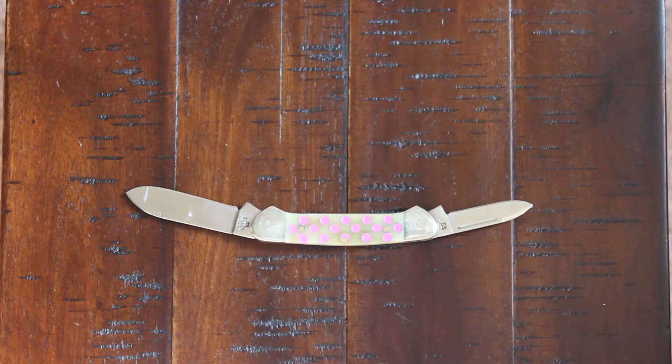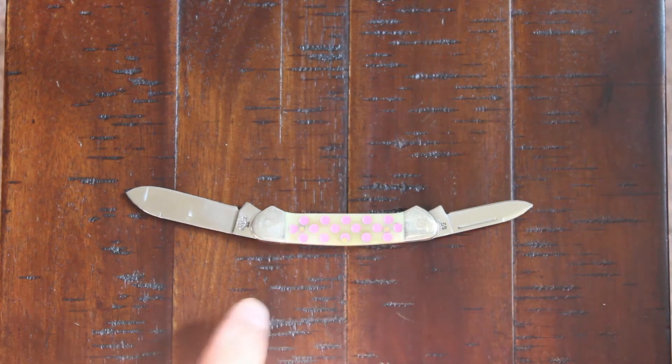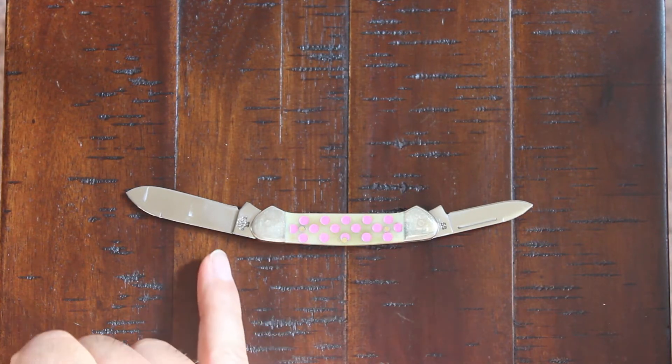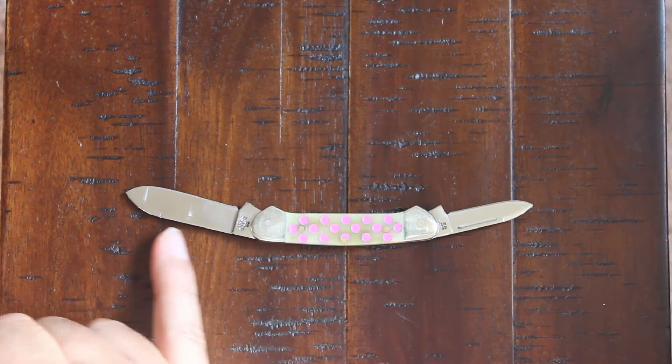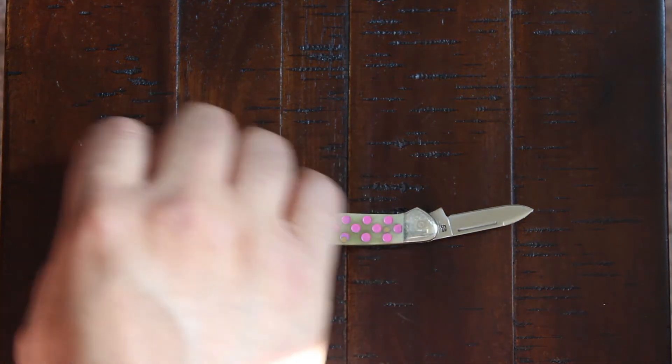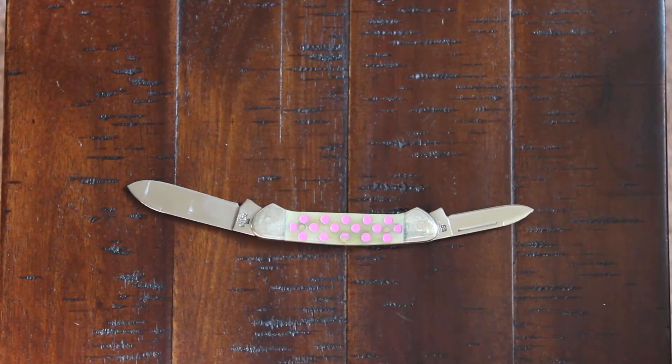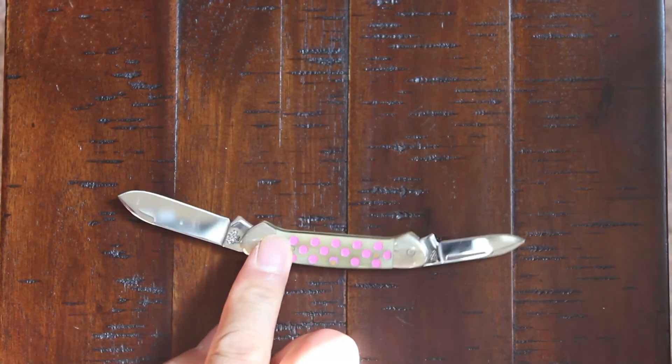Maybe the string from clothes — you don't want to pull the string, so just pull this out and cut the little string off. And it's a spear point design — the blade profile is a spear point with just a regular edge.